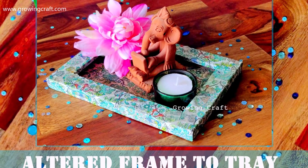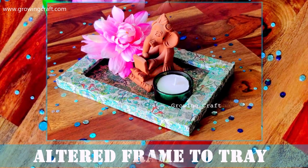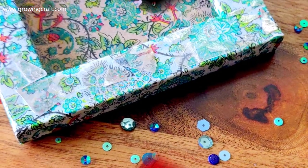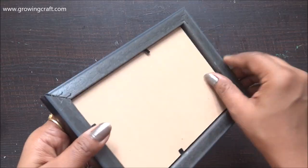Welcome to Growing Graph Friends, the site. Sonia here, and today we are going to alter a photo frame and create a nice centerpiece decor. But before we start this tutorial, do not forget to subscribe to my channel and hit the bell icon for all the latest updates.